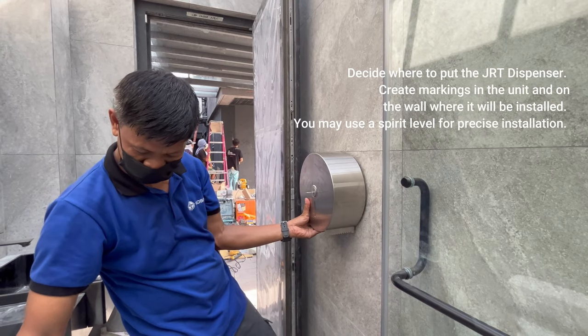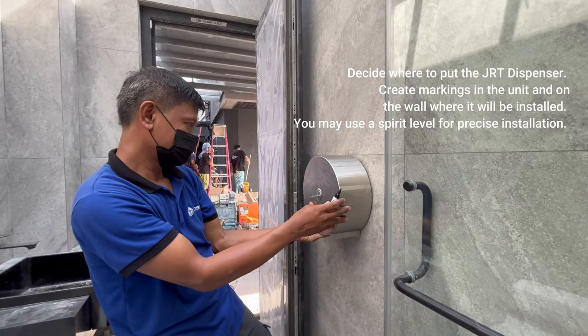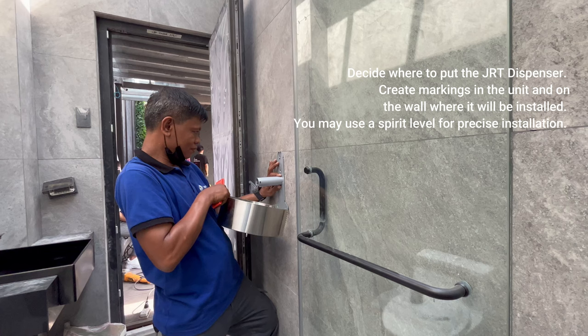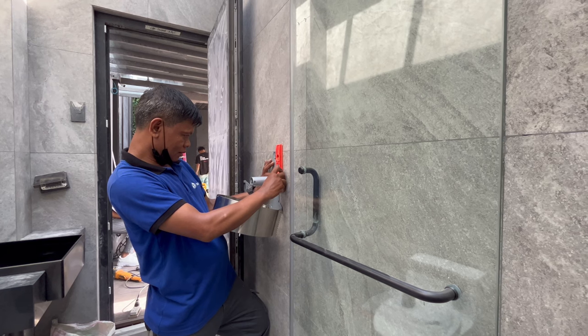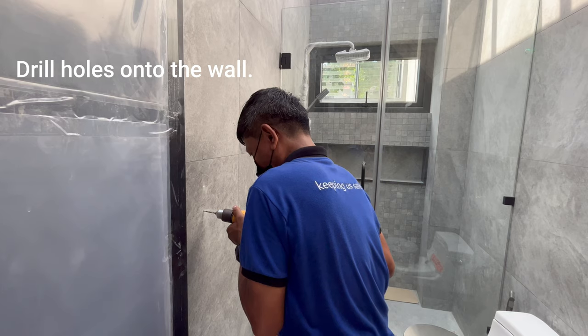Decide where to put the JRT dispenser. Create markings in the unit and on the walls where it will be installed. You may use a spirit level for precise installation. Drill holes onto the wall.